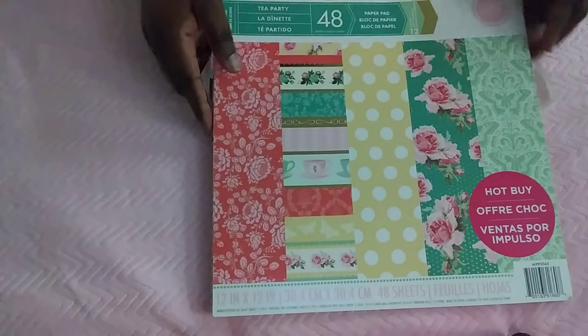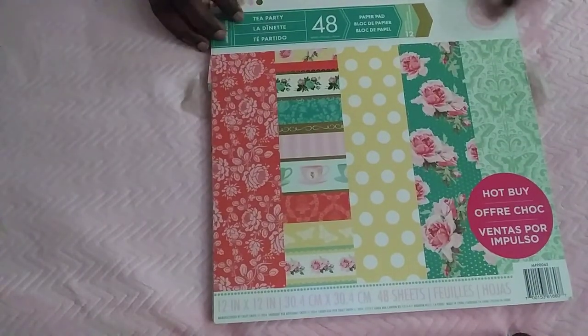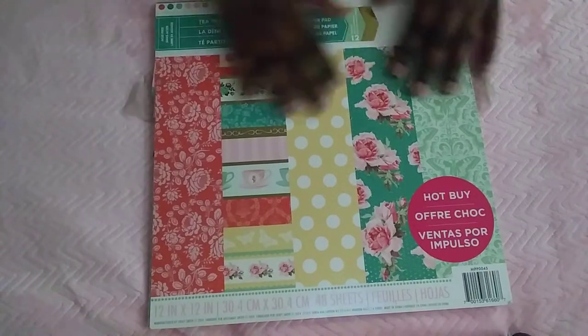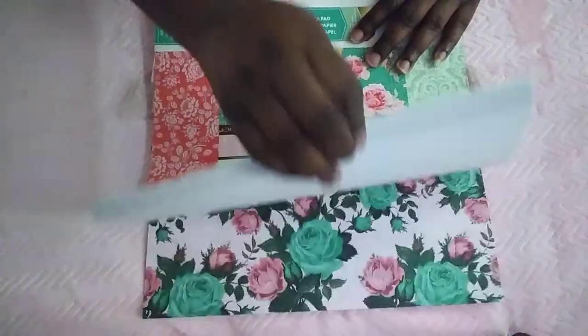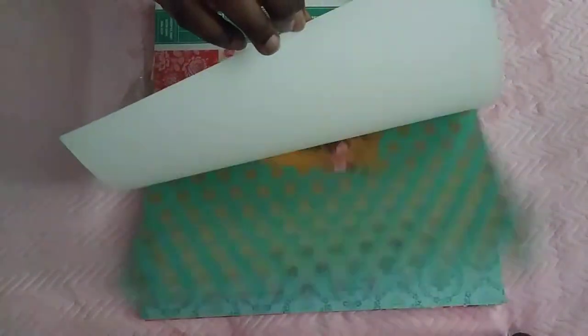The value had to be two dollars. I want to show you the paper pad I used for my binder — it is 'Tea Party' and this is by CraftSmith. You get to see some of the papers here. I went through a lot of this already, though not as much as I should have because I've had this stack for a while.